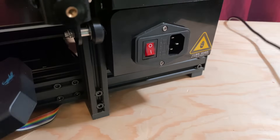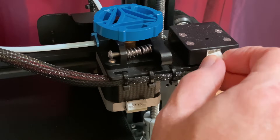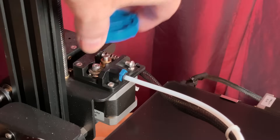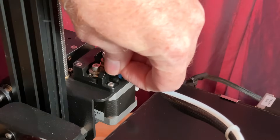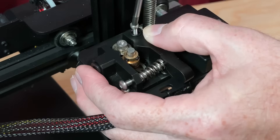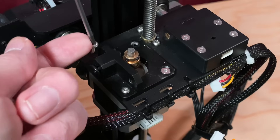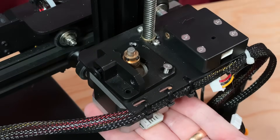So with that out of the way, here's how to install the Sprite Pro extruder. Turn off the printer and unplug its power cable. Unplug the extruder stepper motor and the filament sensor. Remove the Bowden tube from the extruder assembly by pressing the ring toward the extruder while pulling the tubing out. Remove the screws securing the extruder assembly in place, then remove the extruder and the extruder stepper motor. Remove the existing X-carriage with the hot-end assembly and set it aside — it'll still be connected by its wiring, but that's okay.